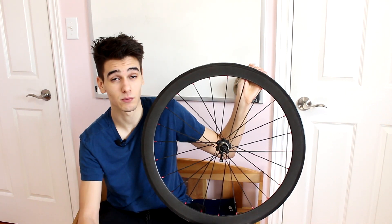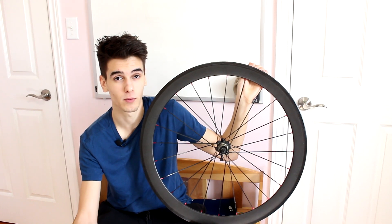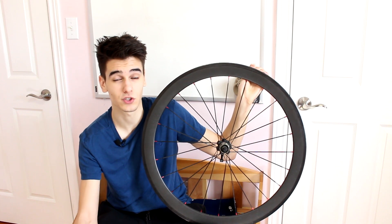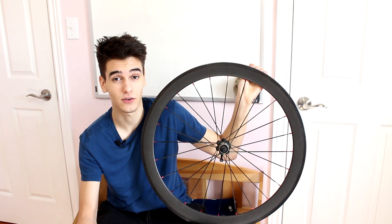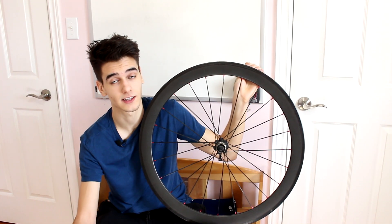So that's one thing to remember. The elephant in the room is the price of carbon rims — they usually retail from $700 all the way to $2,000, which can be a hefty fee, especially if you're on a budget. It's quite expensive to actually get your hands on one of these, and it's something you really have to think carefully about.